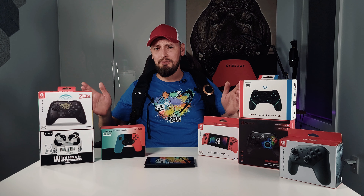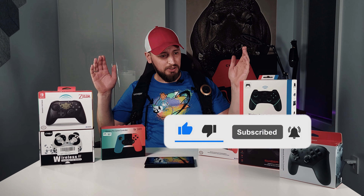What's up YouTube? Welcome to Roman Does Consumer Tips, and today we are looking at quite a few controllers for Nintendo Switch. This on me is not a parachute, it's not a backpack — this is Vujer, a haptic response vest, and I'll tell you more about it in my next video. So make sure you hit that subscribe and like button to keep up to date. But going back to the controllers,